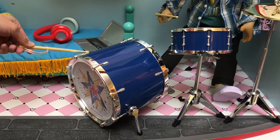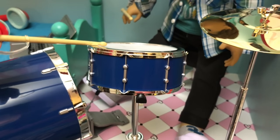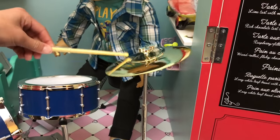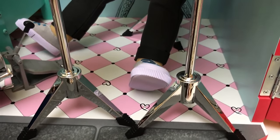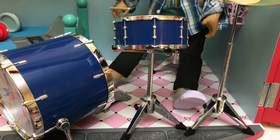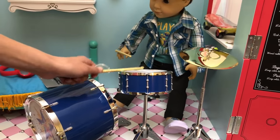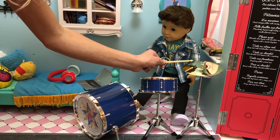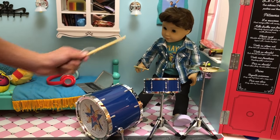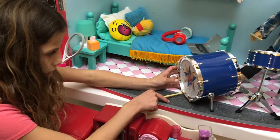Here is the bass drum and the foot pedal actually works. Here is the snare drum and here is the cymbal, and they all have their own stands. In the back there is this really cute seat, and these parts really work. On the bass drum there is a design that has like stars. I love this set!